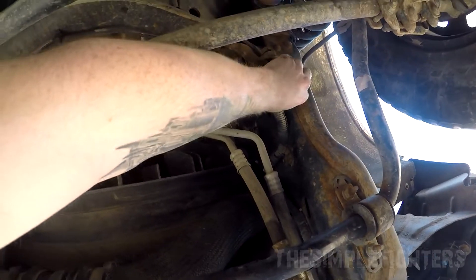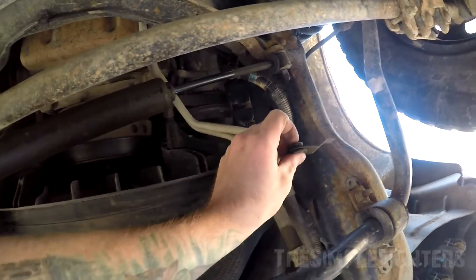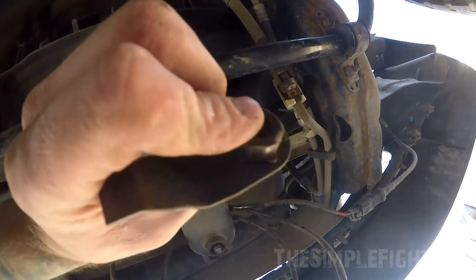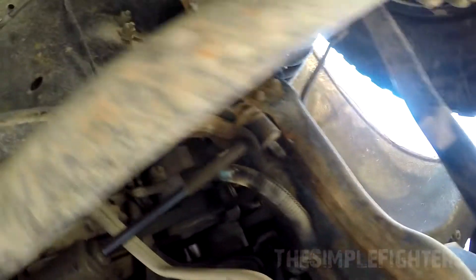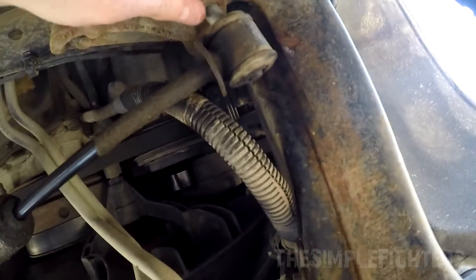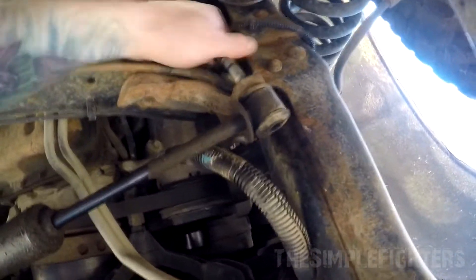The next bolt is up here. Mine came with a bracket — I think it was to hold up the electrical line or something. I'm not sure why I had it; you might not have this. My new unit has a nut only so I'll just use that. Your bolt is going to pop out.